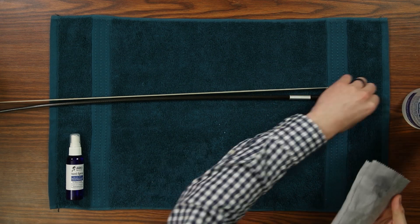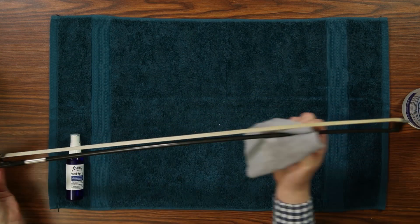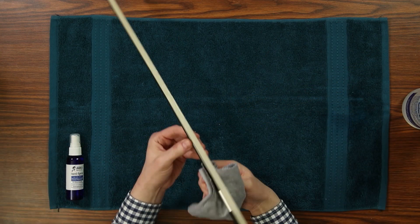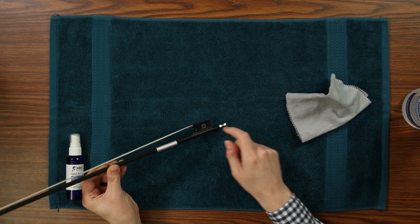For the metal adjustment screw or a carbon fiber stick, we recommend using the 90% alcohol sprayed on a clean cloth. Make sure to avoid getting the alcohol on the wooden parts of your bow.